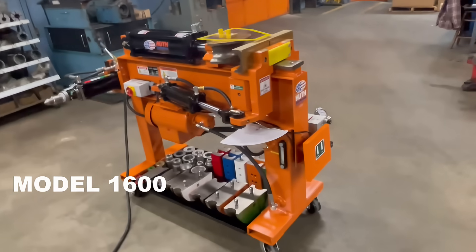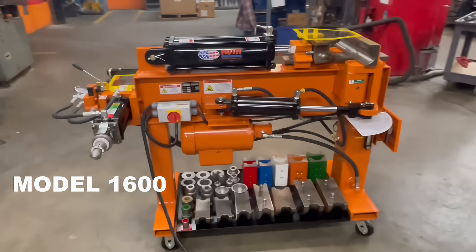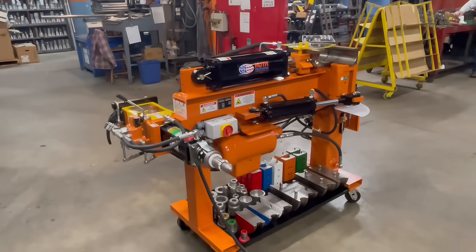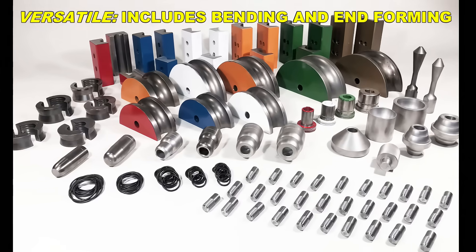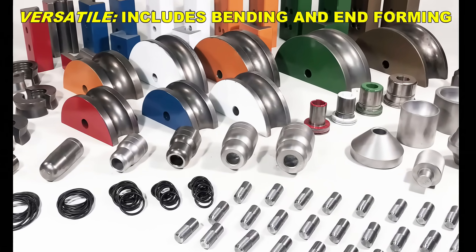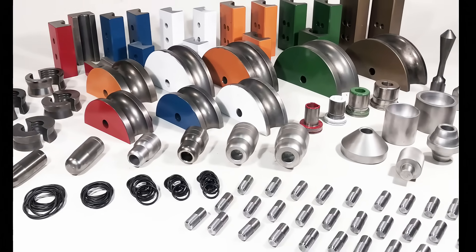The HB10 is a full package that includes the bending machine — our Model 1600 — plus a die package with 47 tools, which includes tools for both bending and end-forming. The bending tools cover outside diameters of 1.5-inch to 3-inch. The expanding tools also cover 1.5-inch to 3-inch, and we have more tooling available to expand further.